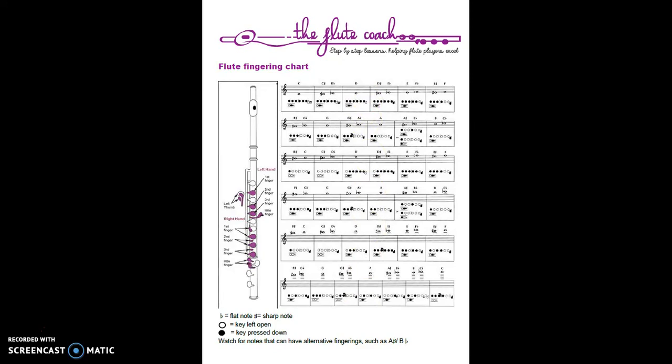One other thing you'll notice is that some notes have two fingerings. An example is this A sharp and B flat - once again they sound exactly the same, they are the same note, but we have two different ways of playing them. You'll actually use these two alternative fingerings quite regularly. When you use each one depends on the key signature of the piece and the notes surrounding that A sharp and B flat, because this switching of the thumb position can make things a bit tricky depending on what notes you play before or after.